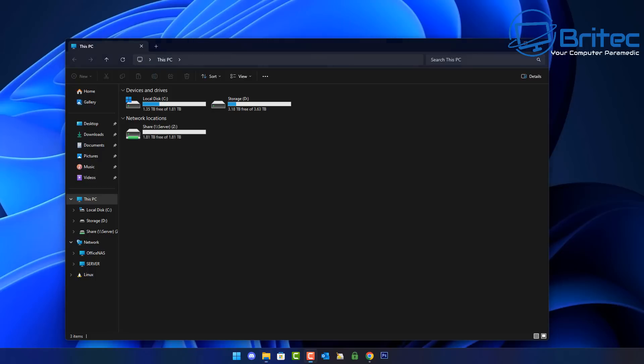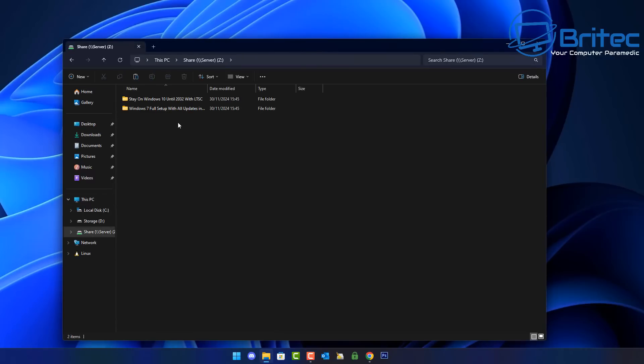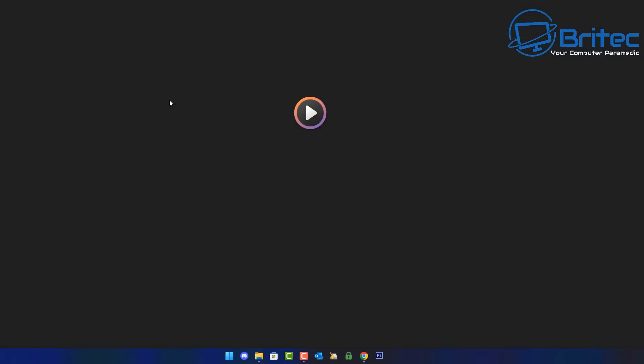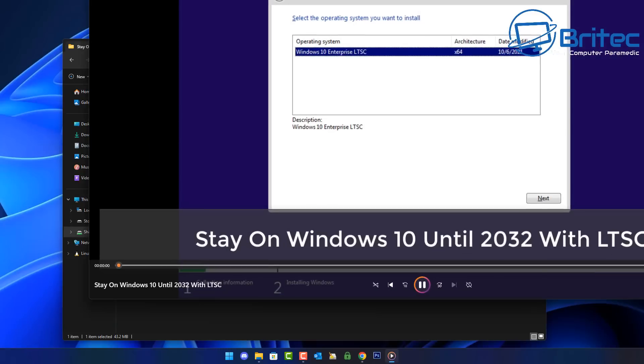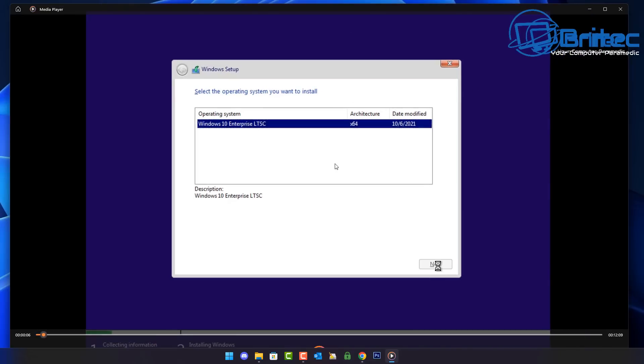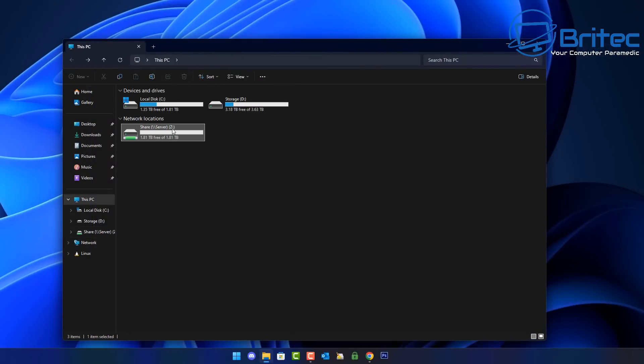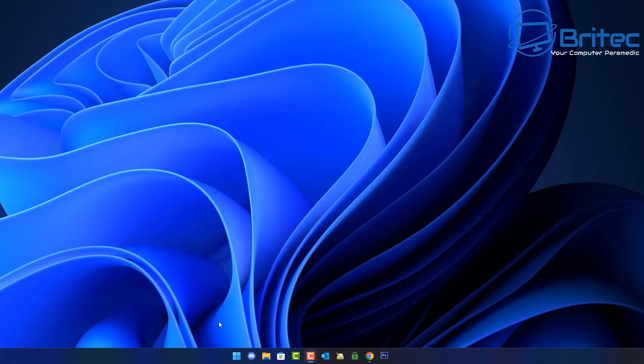Go inside the mapped drive and there are our files. We can now transfer files across the network to the server. You can share files, photos, videos, documents, and all sorts of content across the local network to all your devices. It's a great way of sharing files around the home and it's really easy to do.